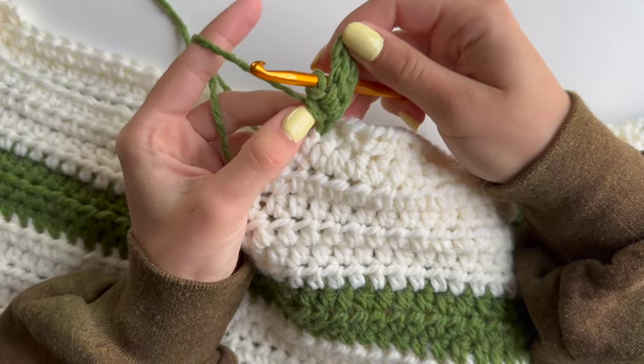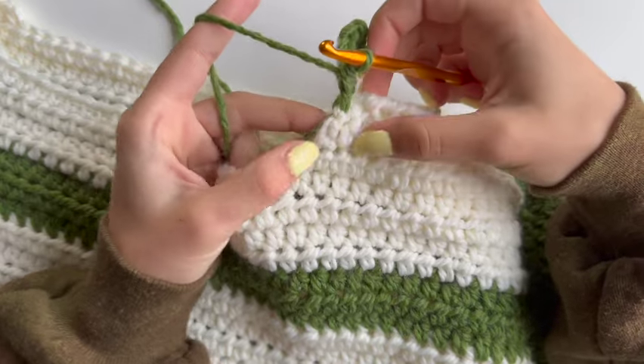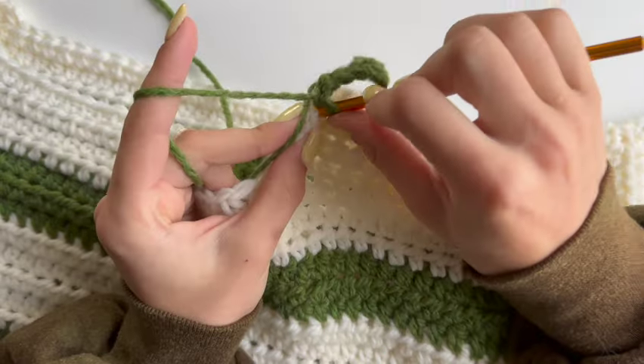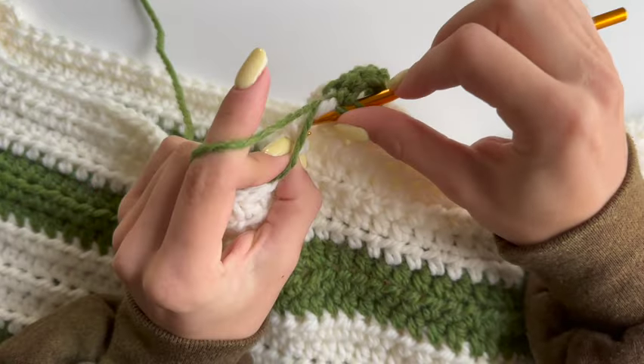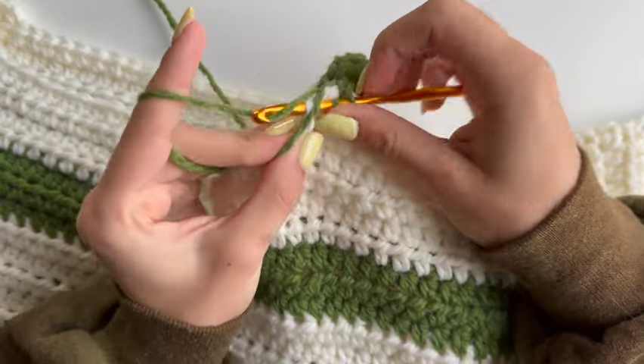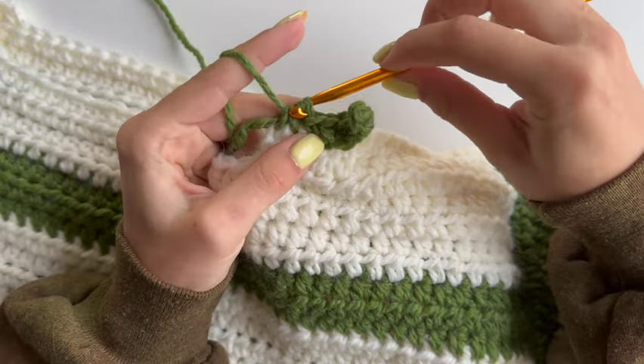Once you do your last single crochet, you will need to do a decrease stitch into the main panel. Find your next stitch and pull up a loop, then find the next one and pull up a loop again, yarn over, and pull through all of them.